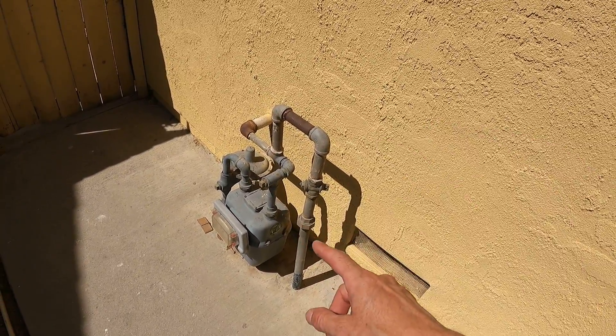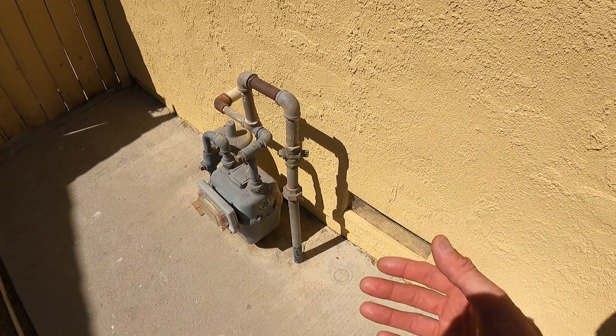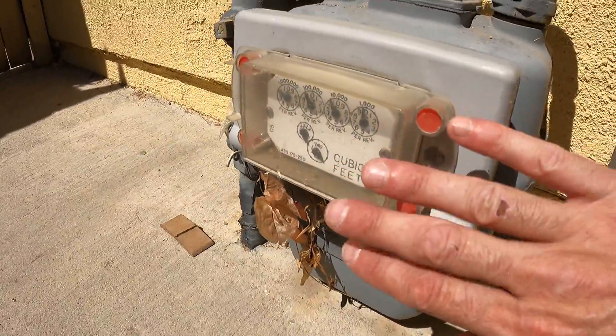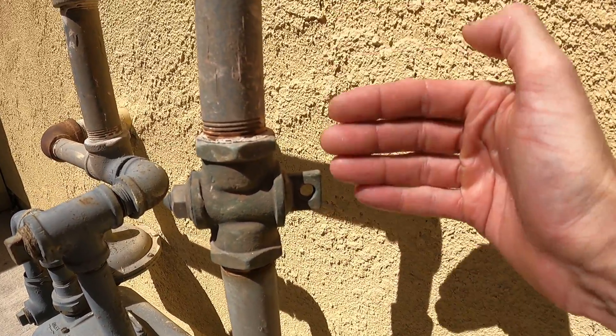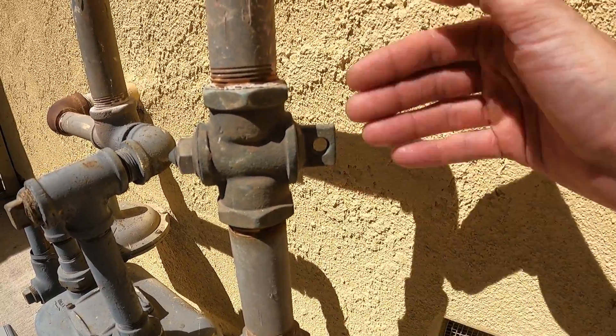If you want to know if your gas meter is on or off, or how to turn it on and off so that you can work on some lines, you don't need to look at the front. You can start by looking right here at this bolt. If this is going the same direction as the pipe, then you know it's on.